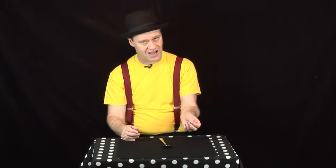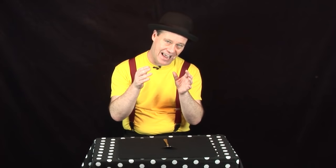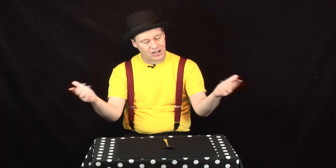There it is — the bent and restored spoon. Restaurant magic, table magic at its best. Get out there and do it — you can do this magic.